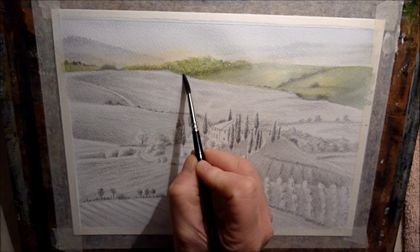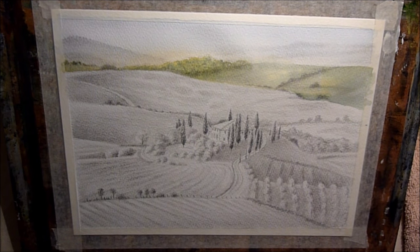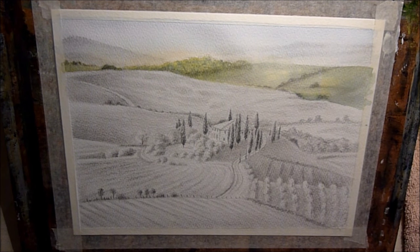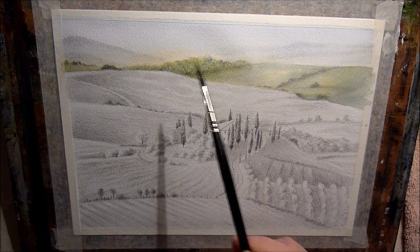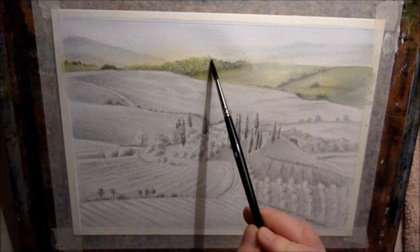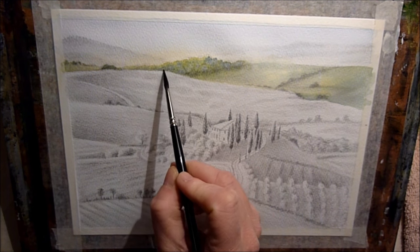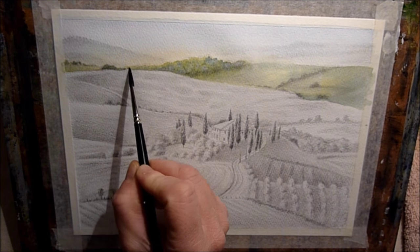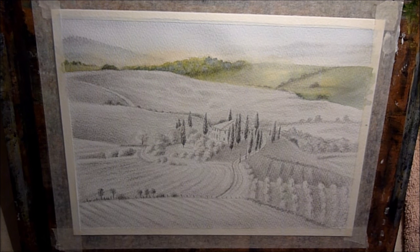It's a great thing about watercolour — that wet into wet technique looks absolutely lovely, particularly for backgrounds it gives a really nice soft effect. Just dropping down a little bit of Cobalt Blue just to create a little bit more distance there. It's ended up a little bit too dark actually, so when it dried I used a damp brush and just took a little bit of the paint off just to soften it down and lighten it up a little bit.